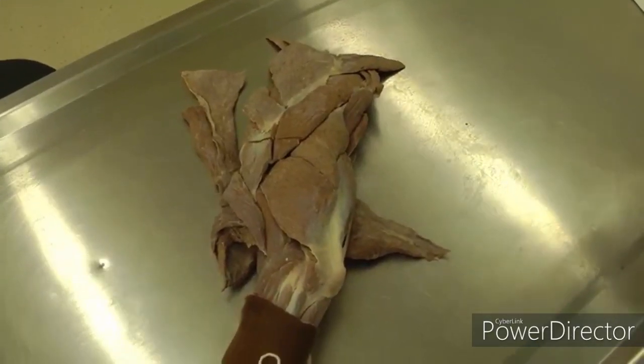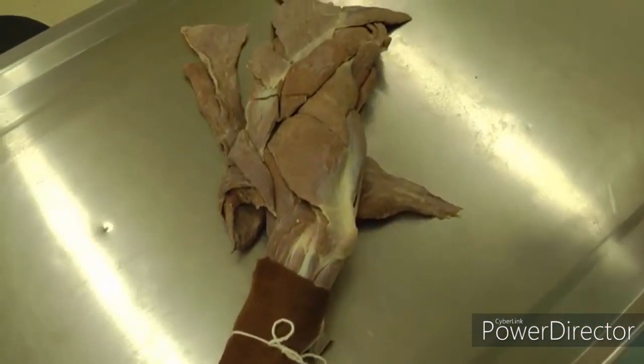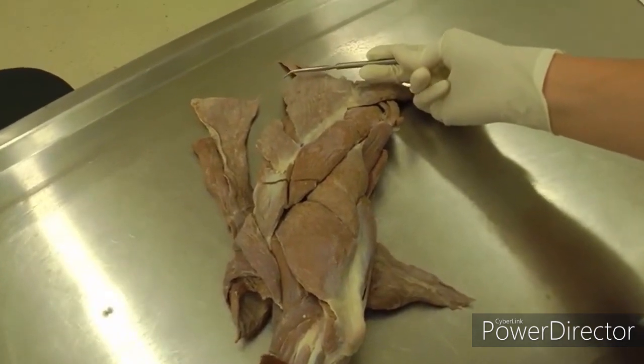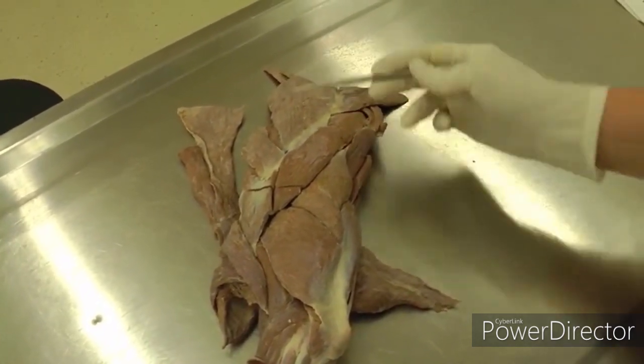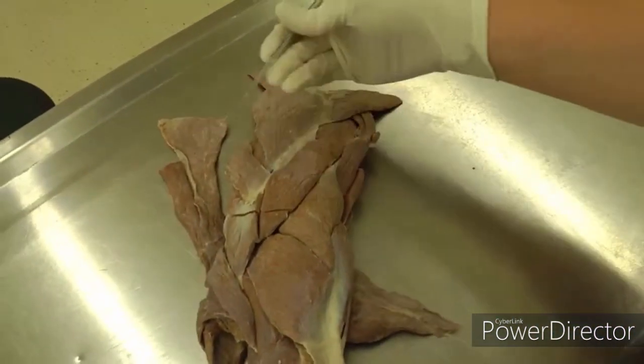This is lab three on the dog. We are working on the isolated forelimb that you took off after lab two. You removed your forelimb and this is the isolated forelimb. This is proximal where the probe is here, and obviously distal is going to be down by the paw. We're going to start on the lateral side.